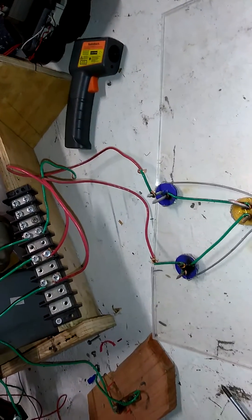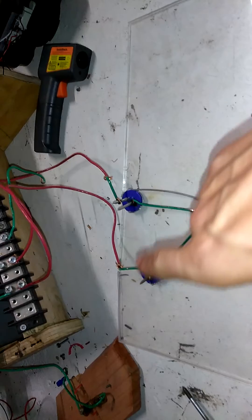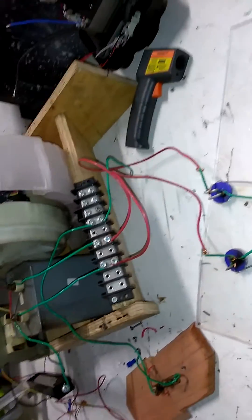A little better construction — maybe get these spark gaps closer together. Alright, alright, alright.